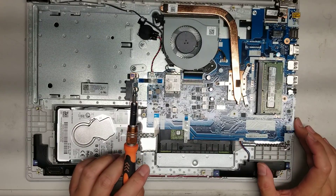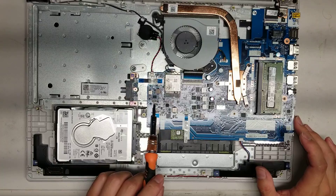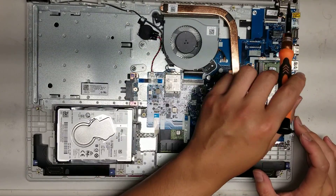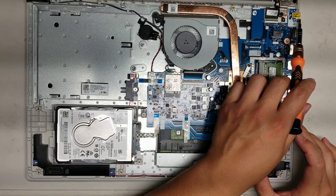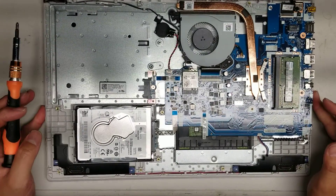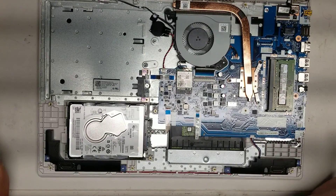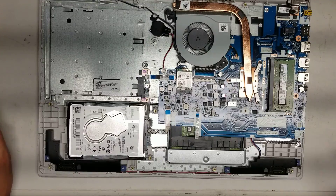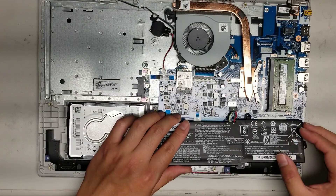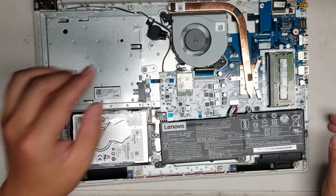If you wanted to take the motherboard out, just go ahead and remove all the screws. There's one more screw here and then you have to take out the hinges and everything and take out the screws holding the charge port down. That's pretty much all there is to this model. Hopefully this video helped you. If it did, please like and subscribe, and if you have any questions, just leave them in the comment section below and I'll try and get back to you. Thank you for watching — I'll see you in the next one.